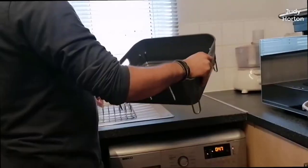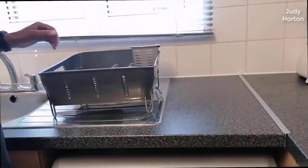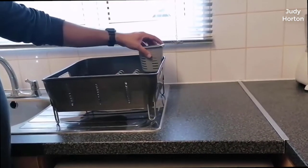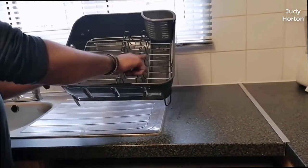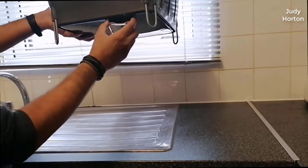If you know me, you know that I am a big fan of simplehuman products. I'm not being paid by simplehuman — they're not sponsoring this video — this is just purely my own personal opinion. But I really do like their stuff, and this dish rack is no exception.